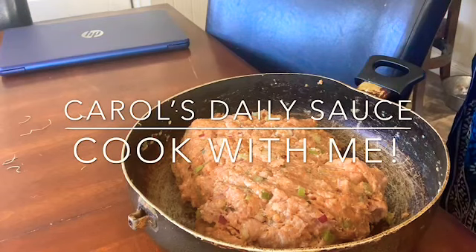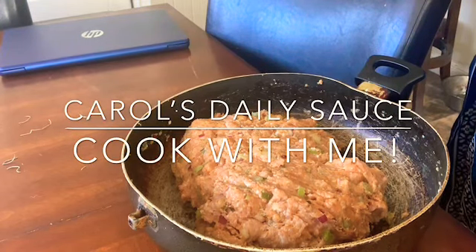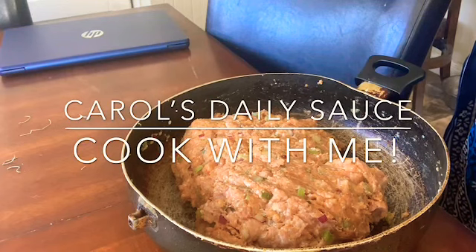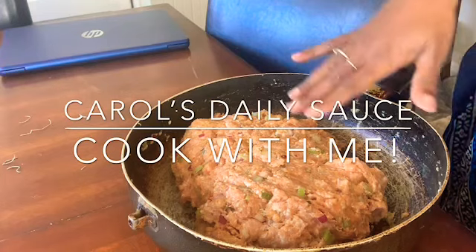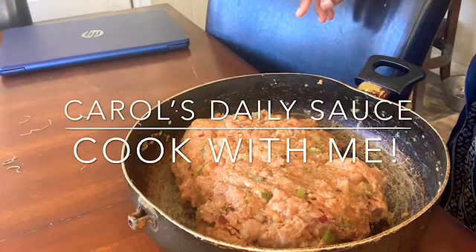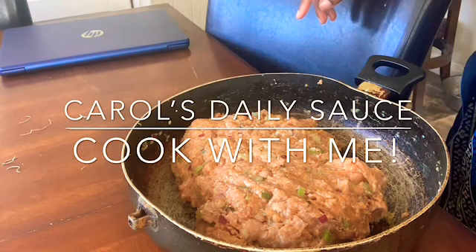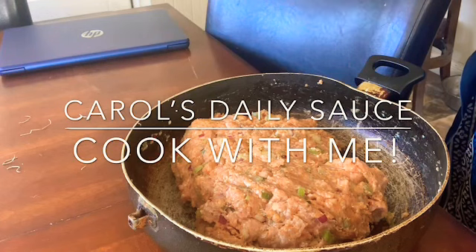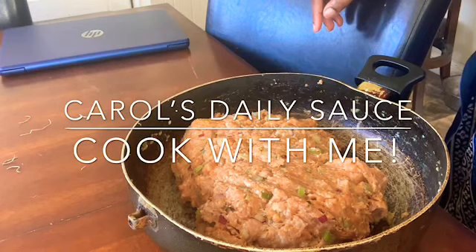Hello, you guys. Thank you so much for tuning in to Carol's Daily Sauce. What we're doing on this lovely Sunday is we are doing a cook with me. We have been wanting meatloaf forever. I'm not showing my face because I look dog tired — the dogs were up barking last night. There was something going on outside and they had to be involved in it. Yeah, I don't look right. But anyway.